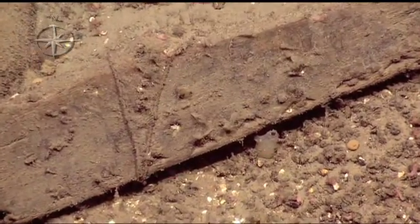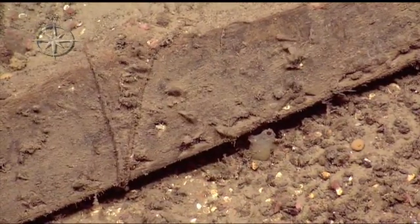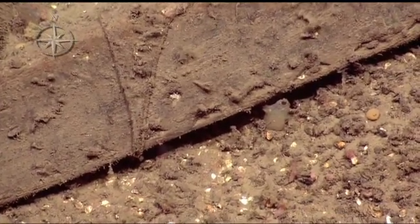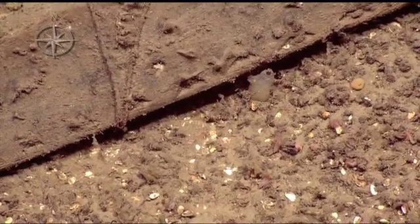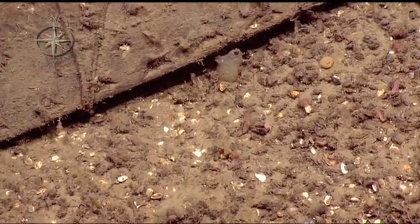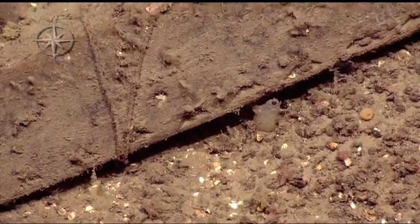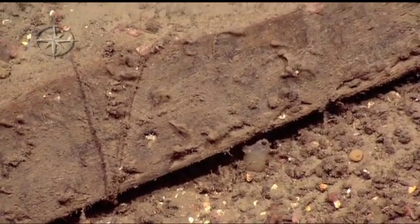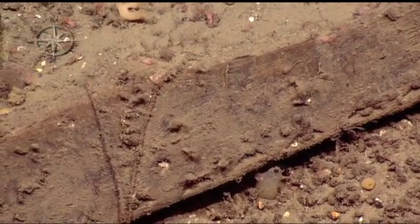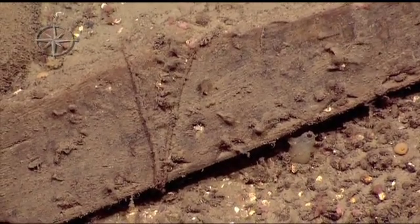Wow, mortise and tenon! We only see this in the western Mediterranean. That's wild — that's one of the biggest surprises. Can you explain it again? We don't know but wow. You can see the wedge-shaped holes that are carved in it. Why are they shaped like that? A whole line of them — for sewing the wood together instead of nailing it together.